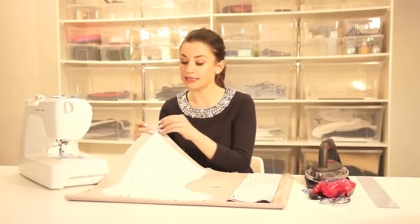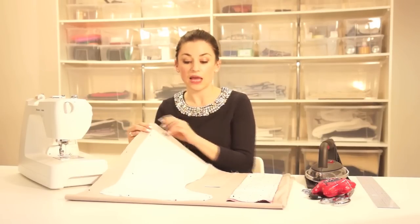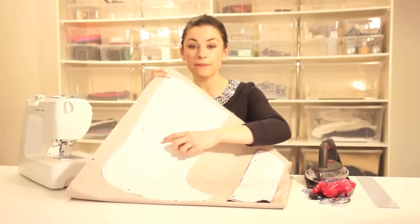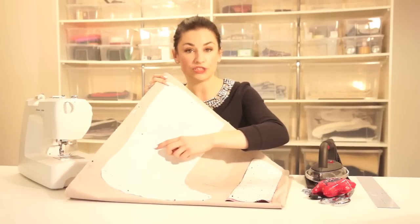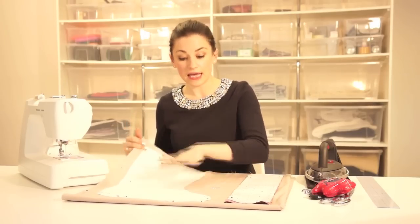I have pressed my fabric and put the right sides together and pinned down the selvage. I've placed the pattern piece of the stocking onto this and made sure that I've matched the grain line with the selvage edge, just to make sure it's running correctly on the fabric. I've pinned around this and I'm going to cut this out — cutting out two layers first, then redoing the same steps to cut out another two layers for the lining.